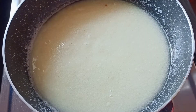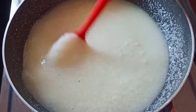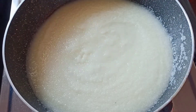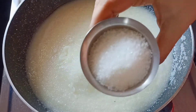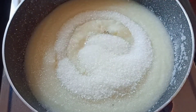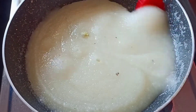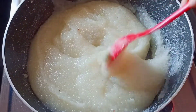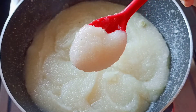Then I am going to cut it. You have to cook it. Then cook it. Let's cook it. We will cover it as well.